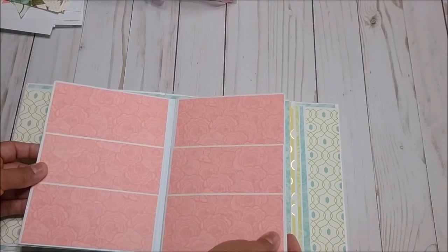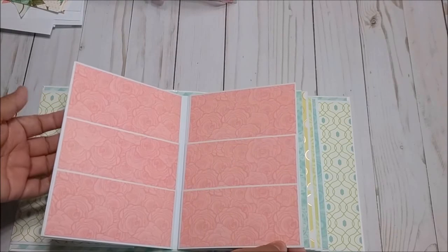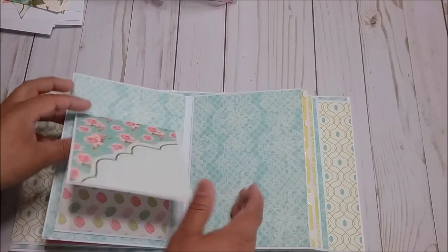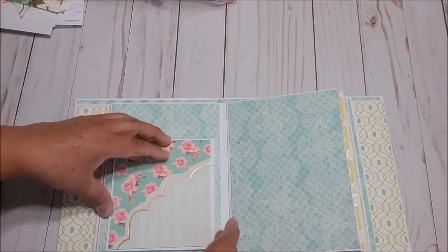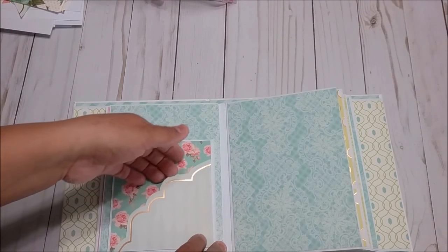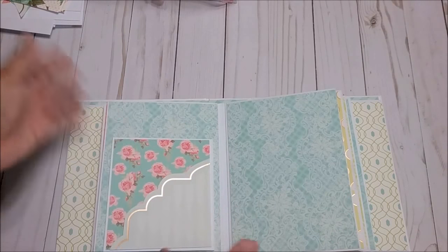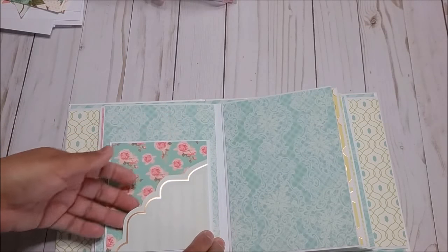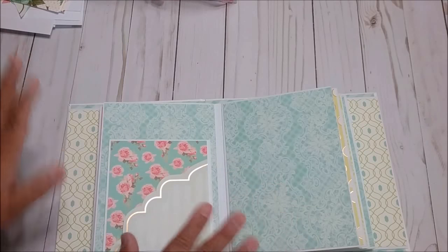I have the pages covered and you can barely notice these are envelopes. Now I'm going to make this pocket page with you. This is the pocket — it opens and I have more room. I'll use the card from the set which is 5 by 6½.